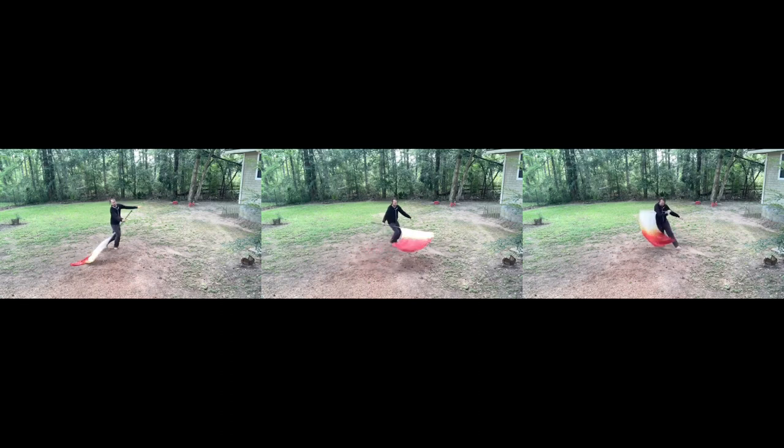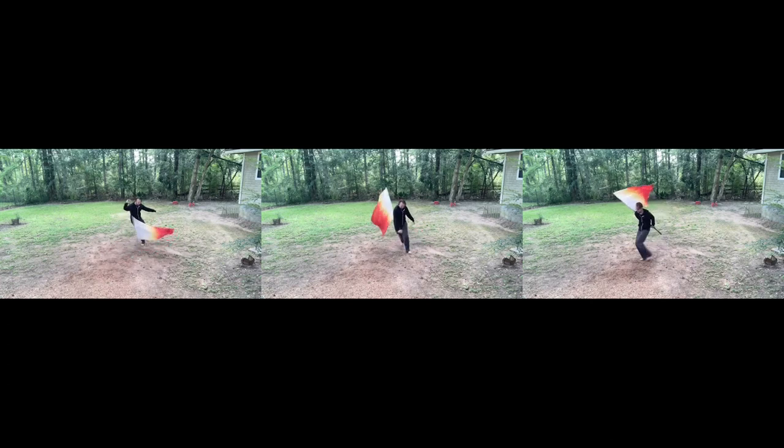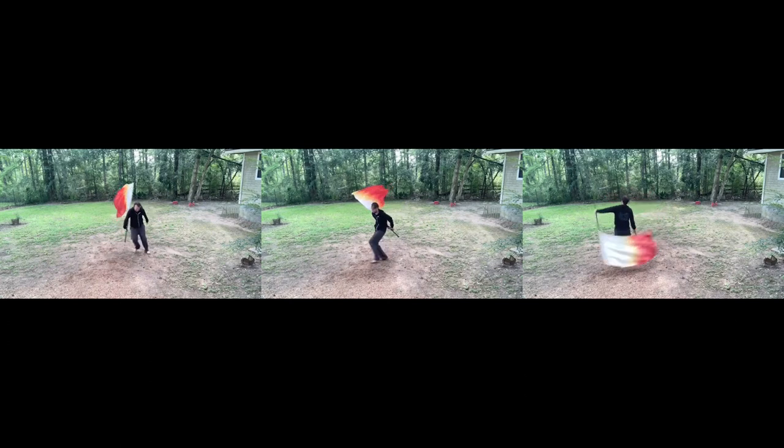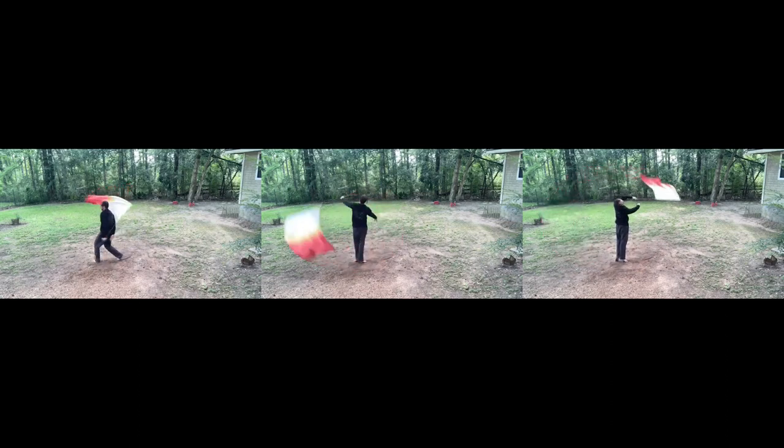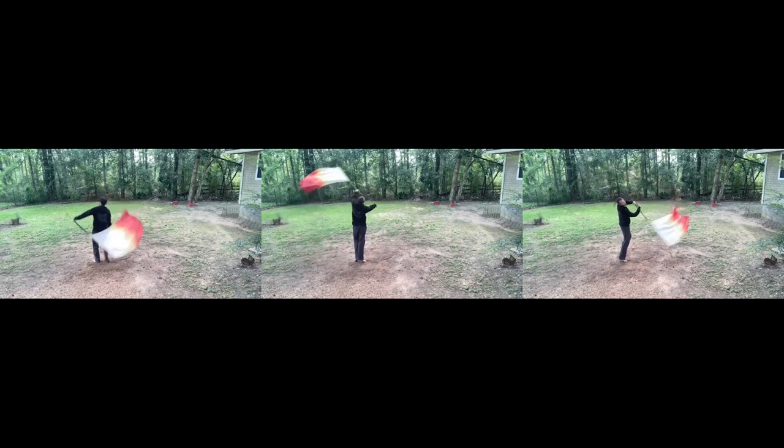The flag goes underneath your right armpit, circles around your waist as you turn over your right shoulder. Grab with your left hand towards your waist at the bottom tape. From here, slice to the back on the 45 plane — see how I slice. Feet together, heels up — I want your heels up.